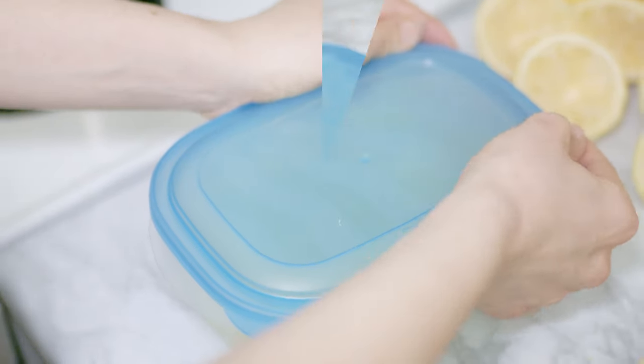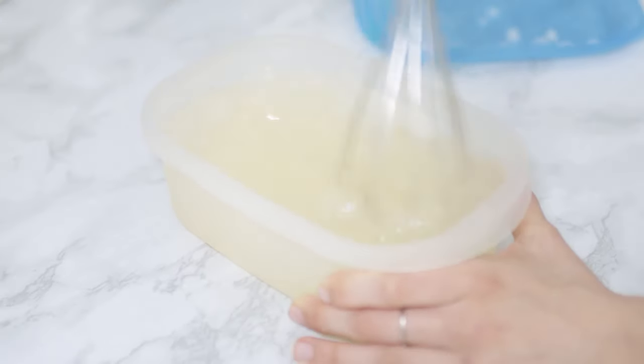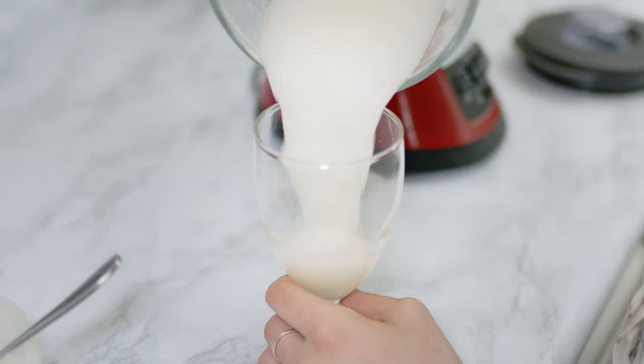After about 45 minutes, depending on the temperature of your freezer, whisk it up. Repeat the same process another time and after that whisk the granita for a bit again. And if you want an extra creamy granita, mix it in a blender. Serve it and enjoy!